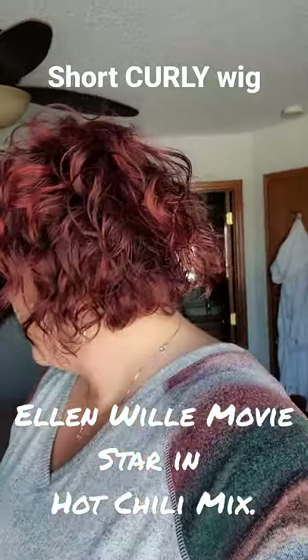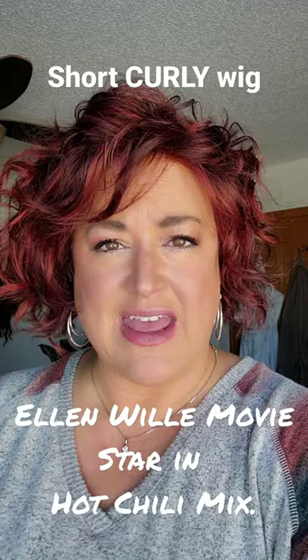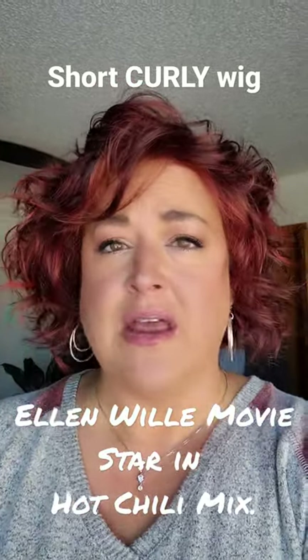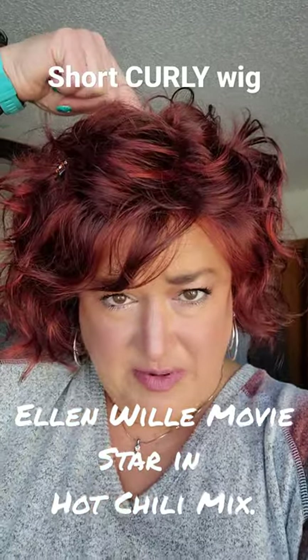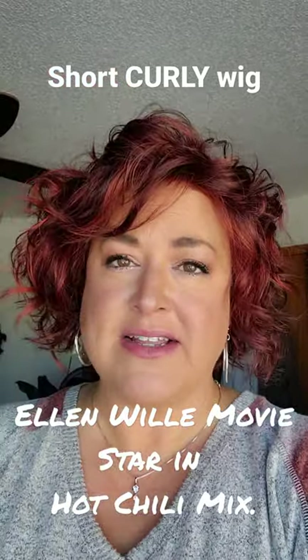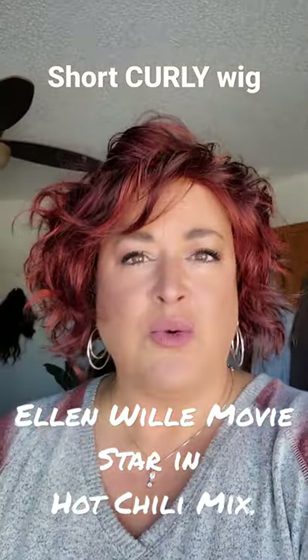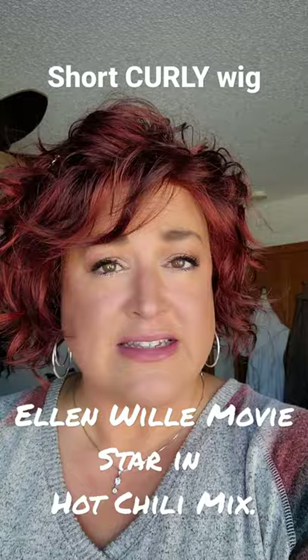I'll make sure I put the right code in the description of this video. This one is not rooted. It has an extended lace front but no mono part. It does have a little bit of a mono crown, which to me is pretty insignificant.